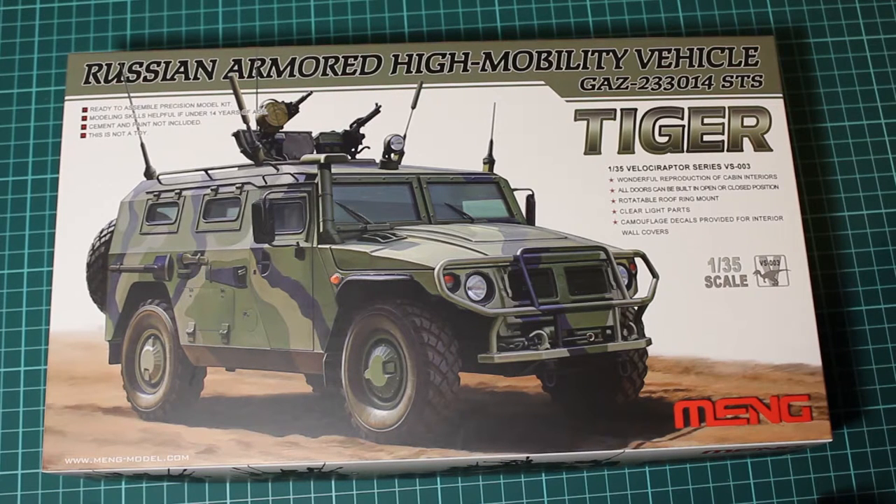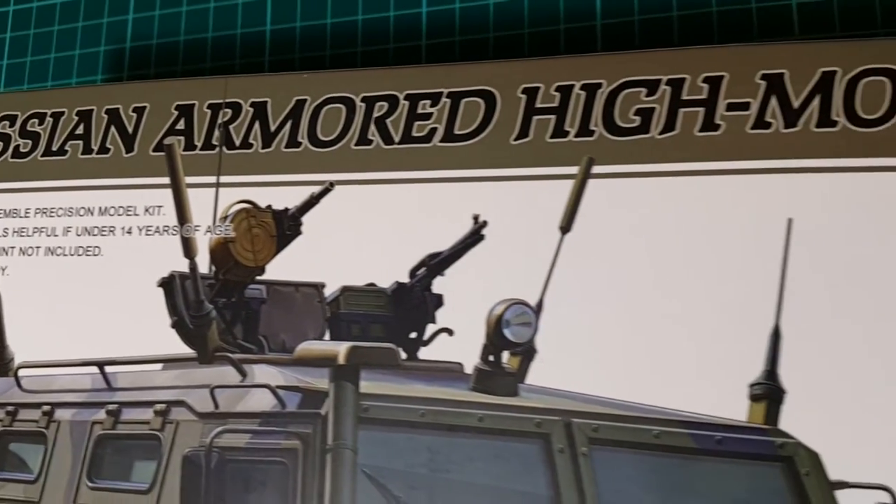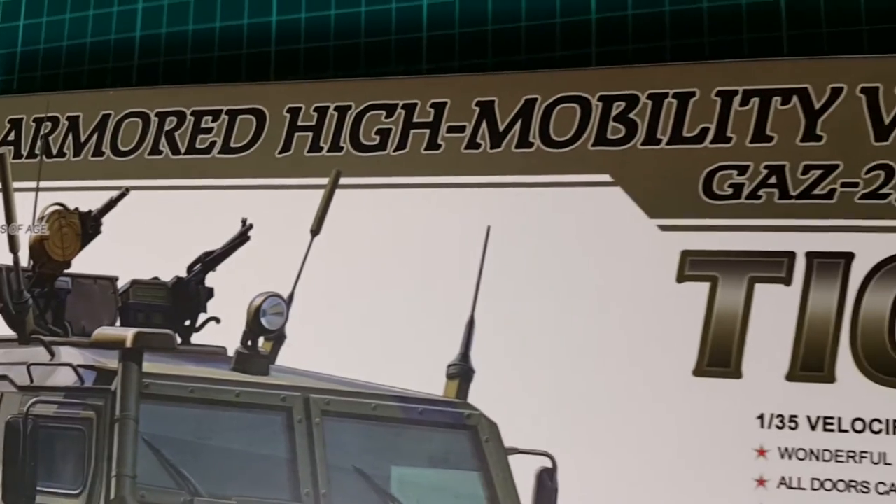Hey guys, Mitko here from DN Models. Today we are reviewing the Russian Armored High Mobility Vehicle GAZ 233014 STS.